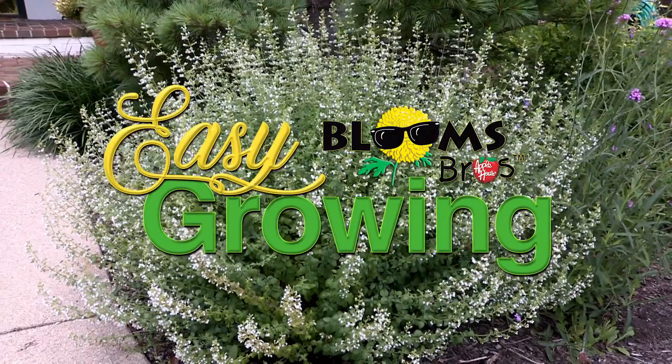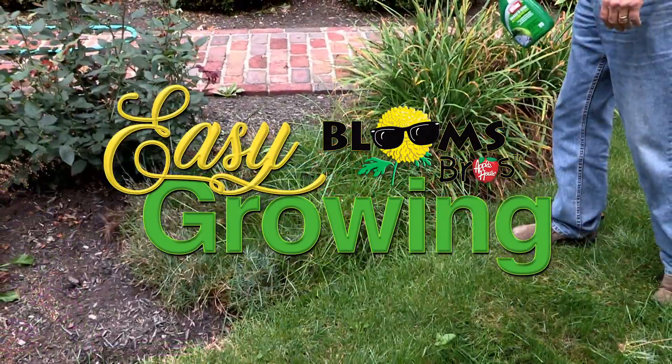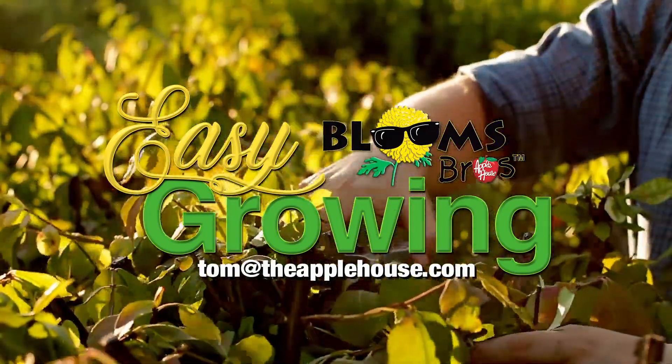This has been Tom Cummins with Easy Growing. We'll see you again next week. Be sure to watch Easy Growing next week or visit us online at theapplehouse.com. If you need additional help, email your questions to Tom at theapplehouse.com.